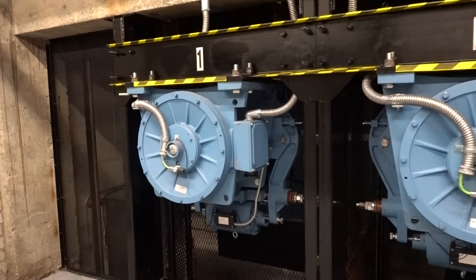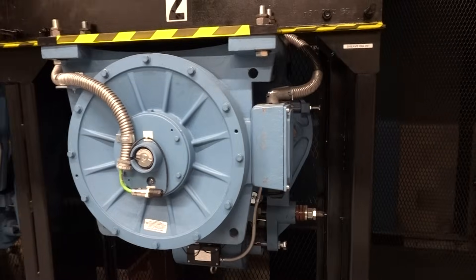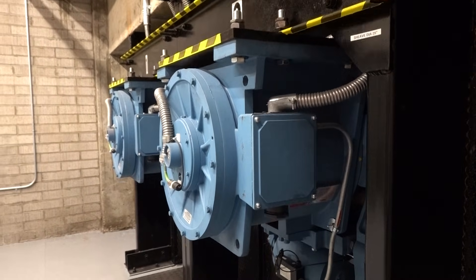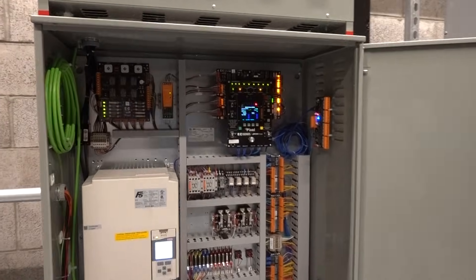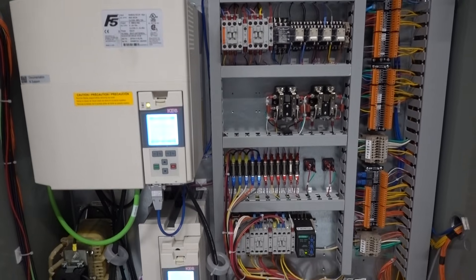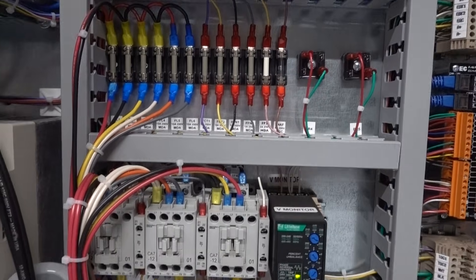Alright, this is a really special video because these elevators are actually some that I had a part in modernizing. These are old Otis elevators that got completely replaced by Star Elevator with EC Pixel. And just look at this funky setup — the motors are upside down. But this is the part that I'm pretty proud of: right here is a controller that I wired from start to finish, and it's so cool to actually see it in the field running a real elevator.